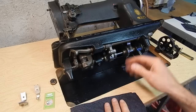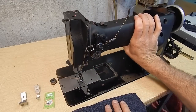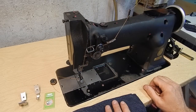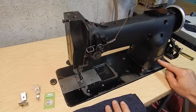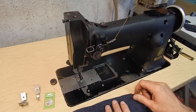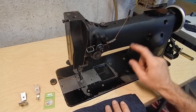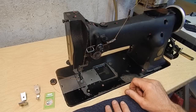Parts for this machine are readily available. One of the nice things about the 111 is that this is the machine everybody else copied. A lot of machines made overseas today still use the 111 in their part number tags. Some say the Consew 206 is copied off of this. It's such a good machine that everybody copied it.